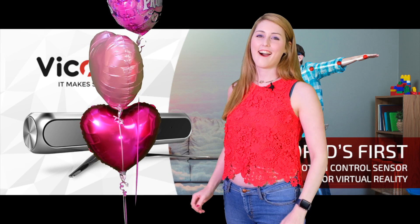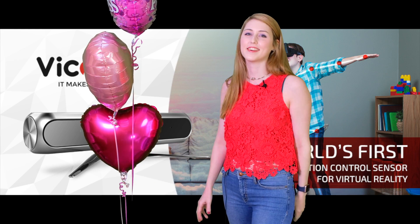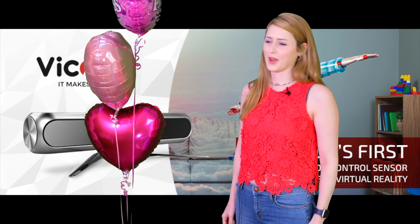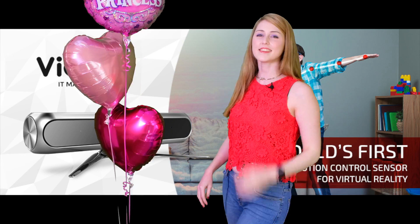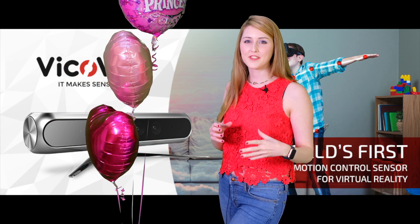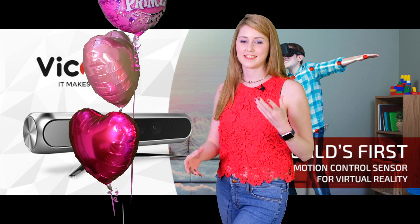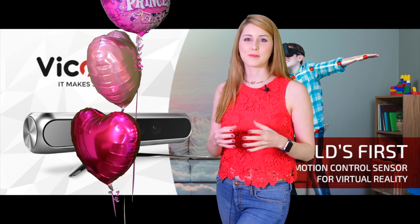Today we're going to unbox and review the new Vico VR headset and motion tracking sensor that we got from Indiegogo!